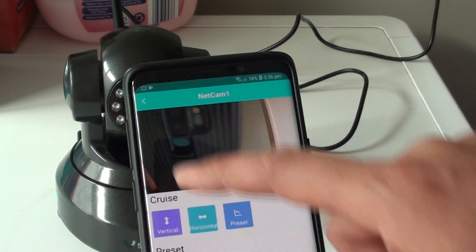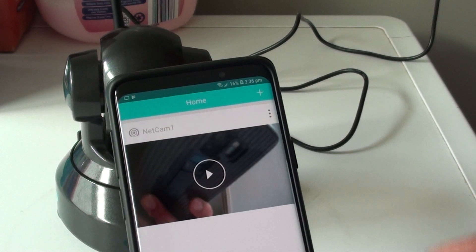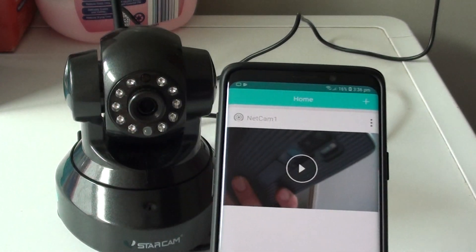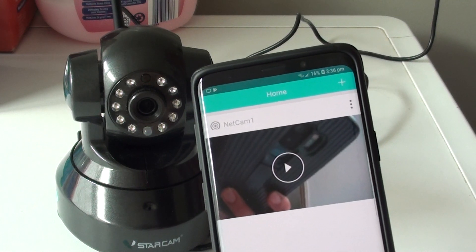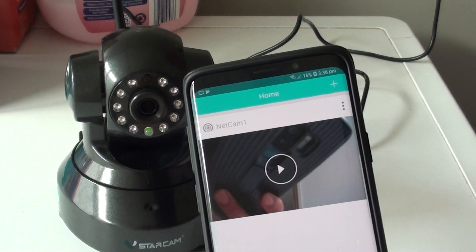That is how you can connect your Starcam IP camera to your Android device. Thank you for watching this video. Please subscribe to my channel for more videos.